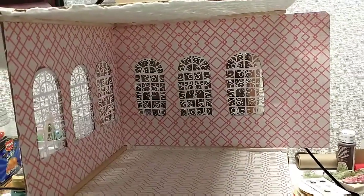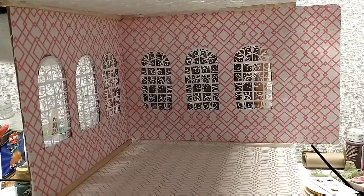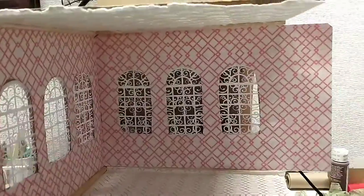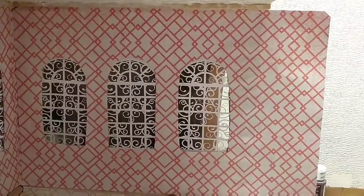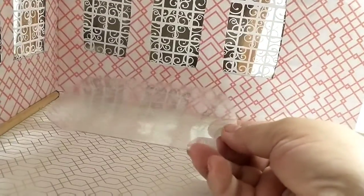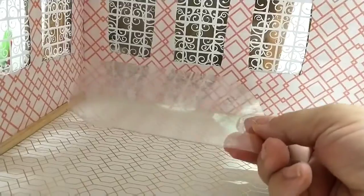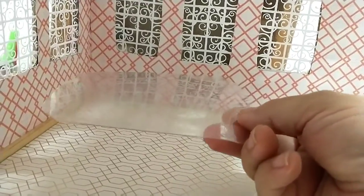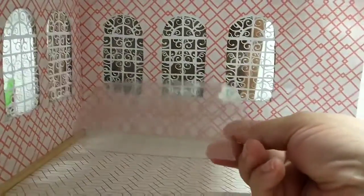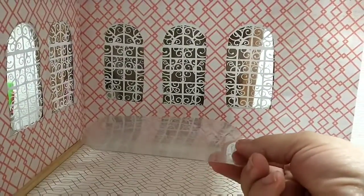So there it is guys. Ceiling's done. Walls are done. Windows — thank goodness — are done. That took me three and a half to four hours of my life getting those windows done. There is the dining room table. You can see how the windows shine off of it, the ceiling shines off of it, the floor and everything. You can see just about everything in the room from that table.